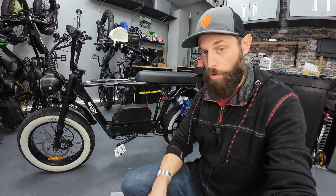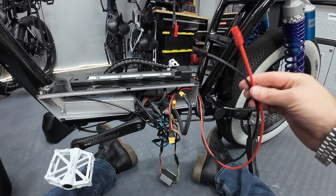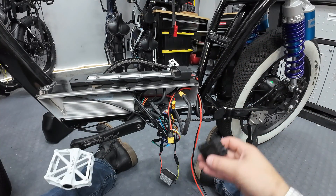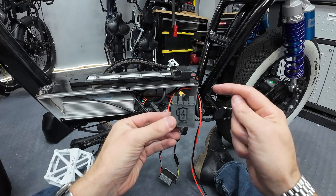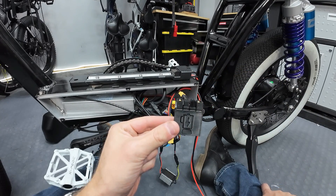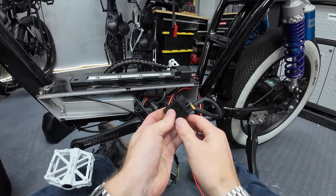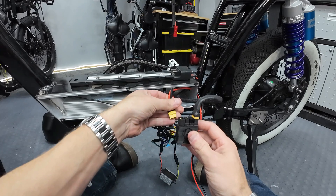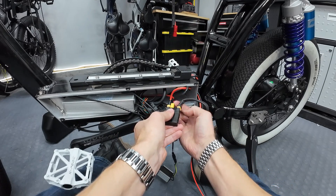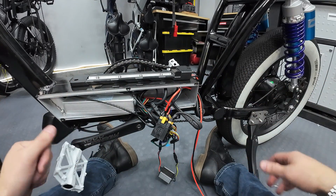Our extension wire is constructed — XT60 on one end and Anderson power poles on the other end, with a lot of slack so I can route it up the frame. Here's my battery blender: plug one battery in here, another battery here, and the controller into the center output. I taped over the unused port. The existing battery plugs into one end, the auxiliary battery on the top bar plugs into the other end, and the controller plugs into the output. Now we get the jumbled wires back in there nice and neat.